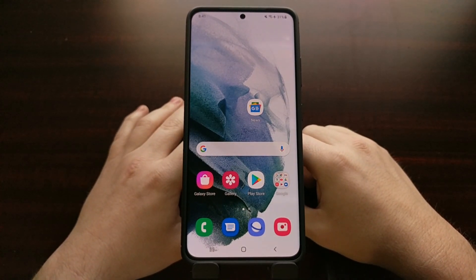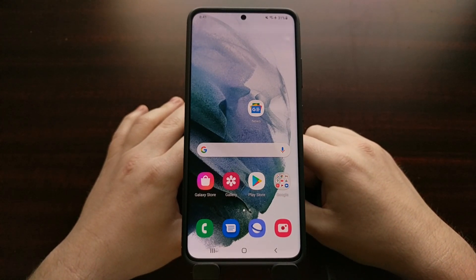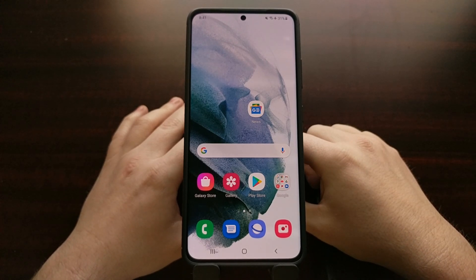So there you have it — that is how to boot the Samsung Galaxy S21 series both into recovery mode as well as how to boot out of recovery mode.